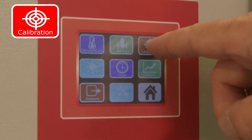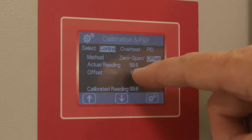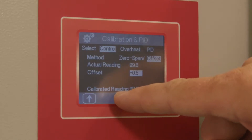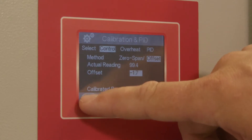Press the Calibration and PID section, then highlight the control sensor. Press the offset and then highlight the value. Using the up and down keys, a linear offset is applied and the calibrated value is shown on the lower part of the screen under the calibrated reading tab.